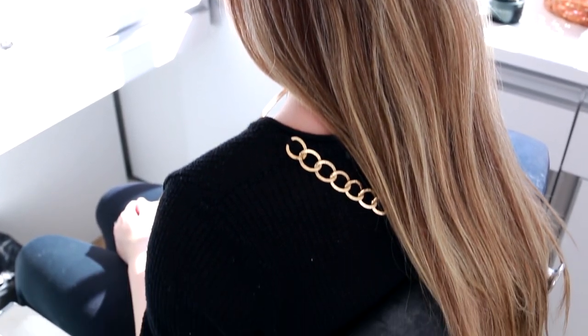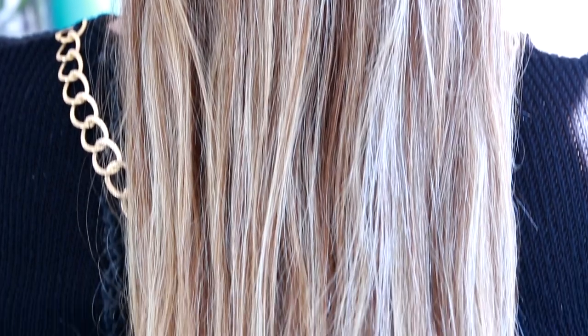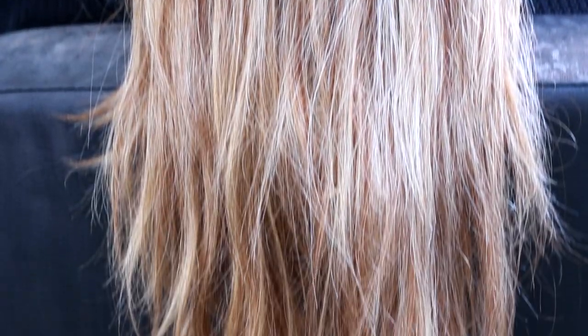Mesmo o cabelo dela já sendo bem claro, já tendo várias luzes, eu quero deixar bem claro que a única parte onde vai pegar a tinta é onde está descolorido. Por isso eu vou puxar um ombre hair bem clarinho no cabelo dela, pra ficar bem mais rosa do que natural.